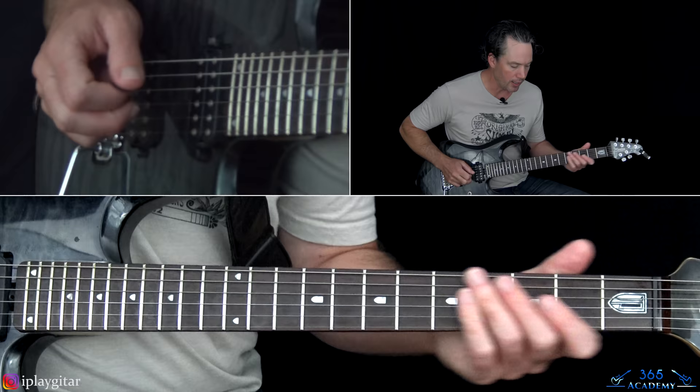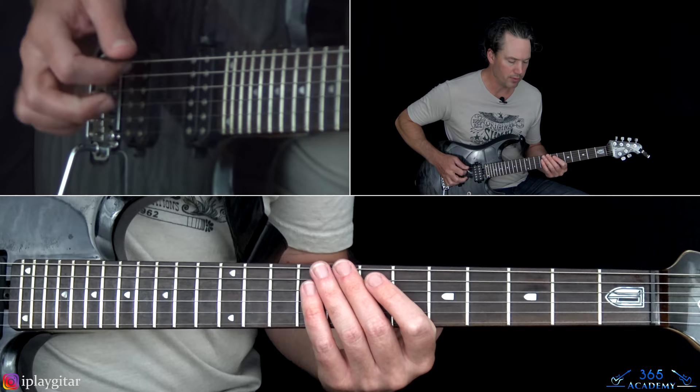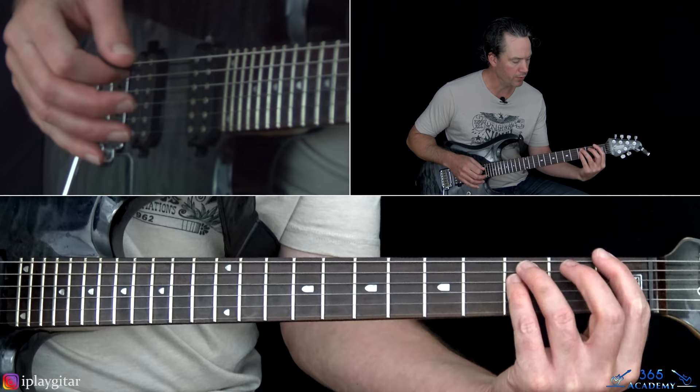Then we end the track: that same riff, the second half of the chorus played twice. Stop when you get to those double-stops at the 3rd fret and roll the volume off. Then play an F power chord at the 1st fret of the low E and slowly bring the volume in just a little bit — you don't have to do the full blast.